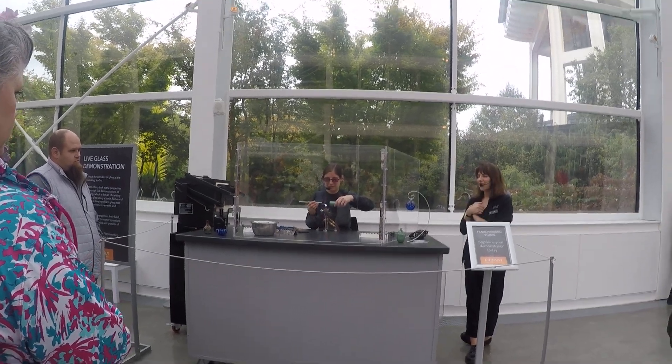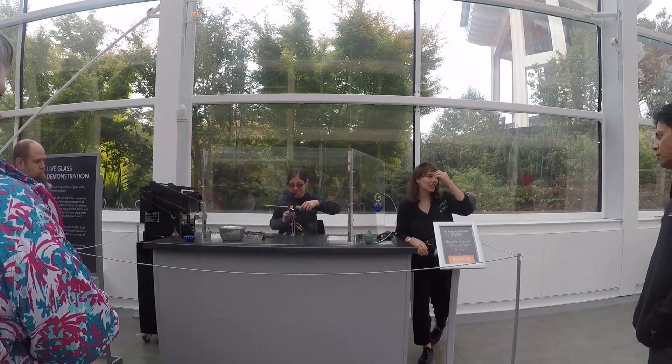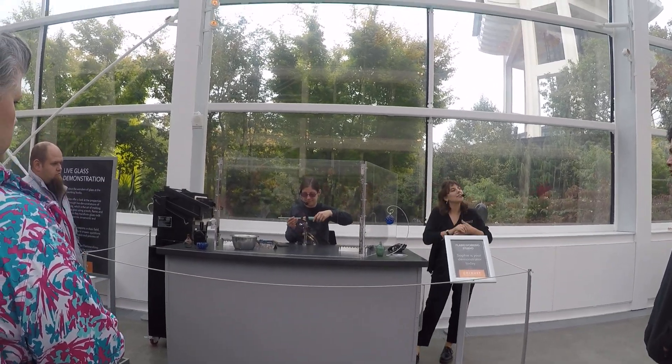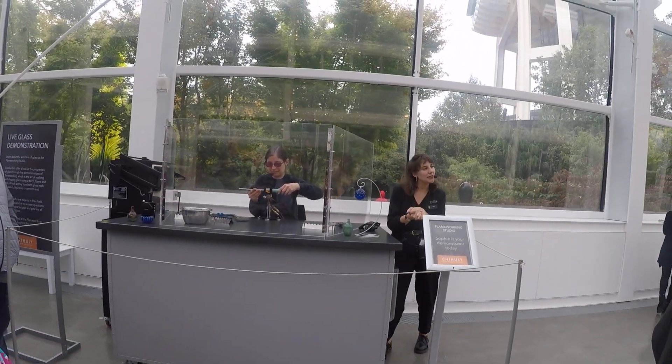How's it going? My name is Sam. We're going to go ahead and tell my assistant to get some of the two-class flame working demo here. I'm with the exhibition team. I'm primarily going to talk about Dale Chihuly and the classic pieces.